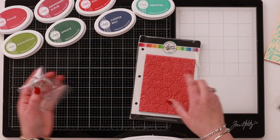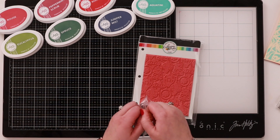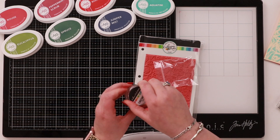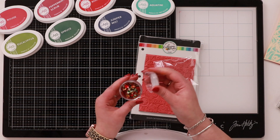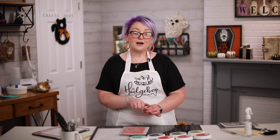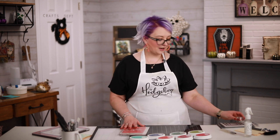We're actually going to work with her new background stamp. She also has 'Christmas Cove,' which is a new sequin mix — let me open it up so you can see it. Super cute new sequin mix for your shaker cards. I want to show you some really cool techniques for really easy backgrounds, because I'm all about quick and easy.